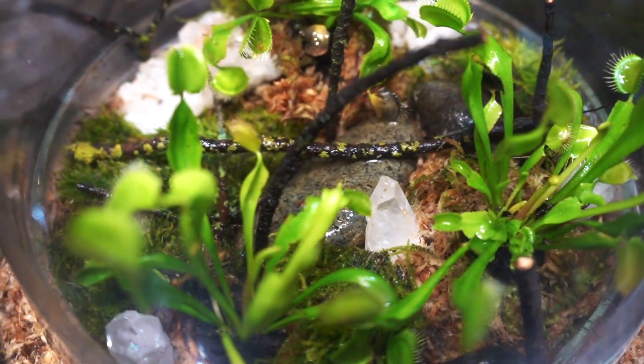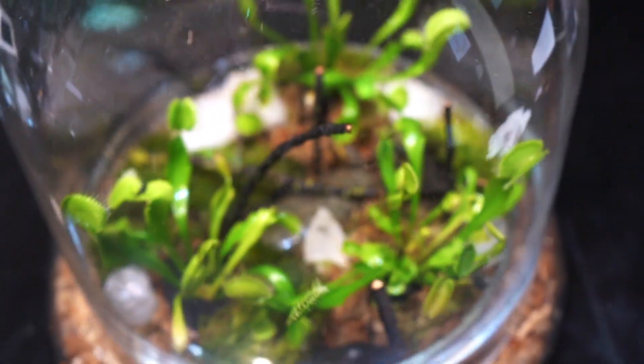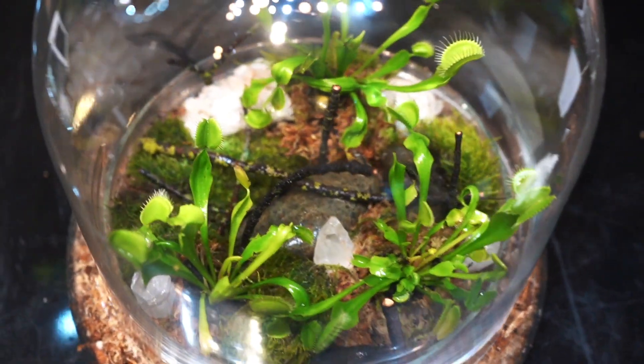Thank you all so much for watching. I hope you enjoyed this quick little tutorial on how to build a Venus flytrap terrarium. It's super cute, honestly I'm pretty proud of myself. You could put this anywhere — shock and awe. It's really cute, and I think that anybody who loves building terrariums, Venus flytraps are a great way to go.